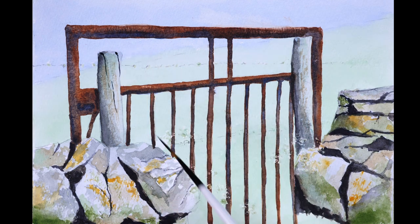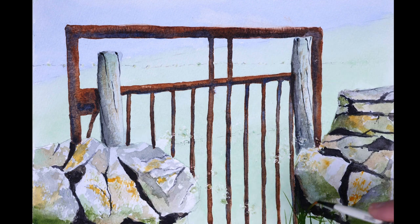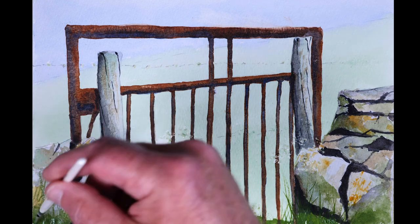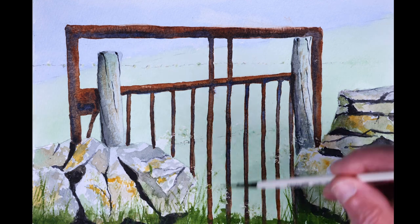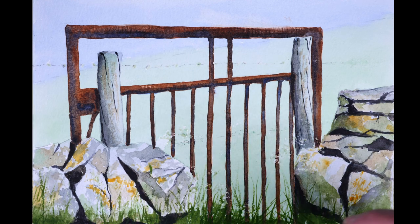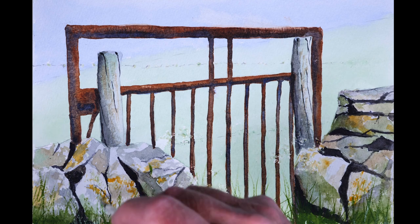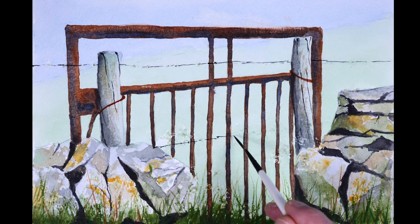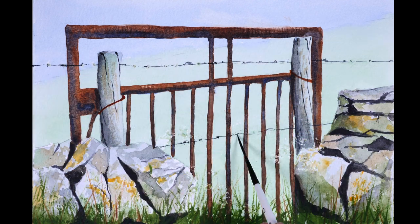Just using the tip of the rigger to put some cracks in the wooden stakes. For the foreground grasses it was Hooker's green and sap green in various mixtures, using the rigger again. For the barbed wire I used Payne's grey and just added a little bit of highlights with a white gel pen.